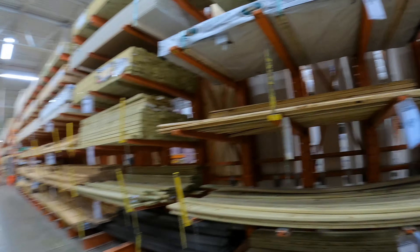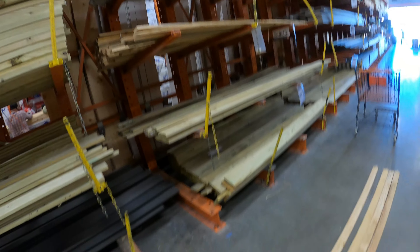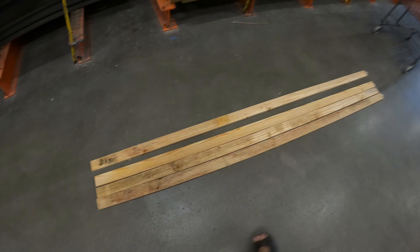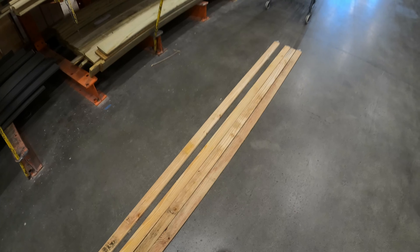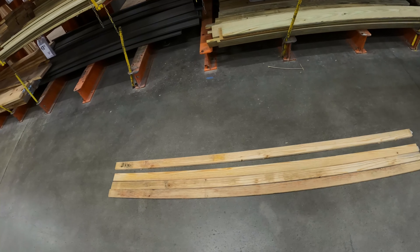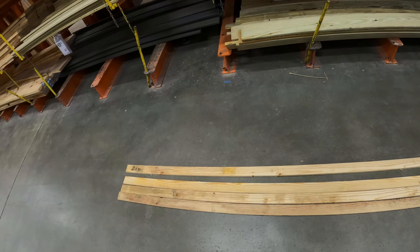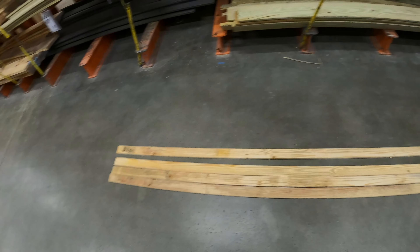I found the wood I was looking for — it's one by threes, and I selected four boards because they're just $1.98 each. So this is what we're going to use. It's really cheap wood, and when you buy cheap wood you get what you pay for pretty much, but you've got to go through the pile and find the best pieces. That's the key.